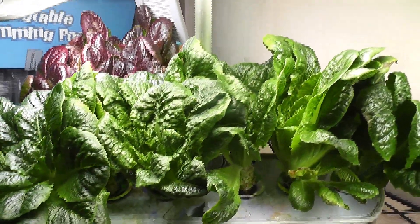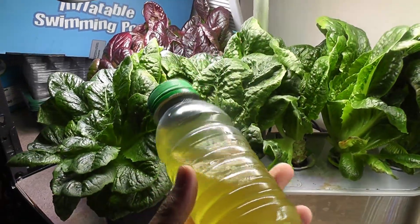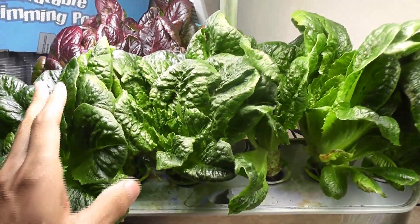I am still feeding these plants with Maxi Grow nutrients. Speaking of which, it is time to feed. I already prepared Maxi Grow nutrient solution and will pour it into the garden. Looks like this journey is going to continue for a couple of months.